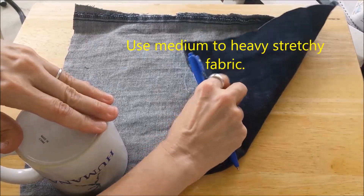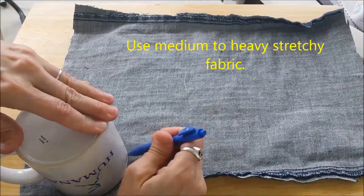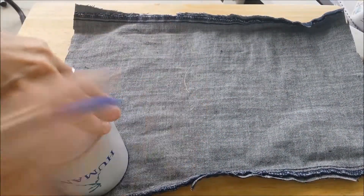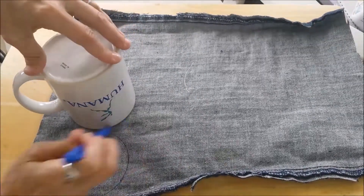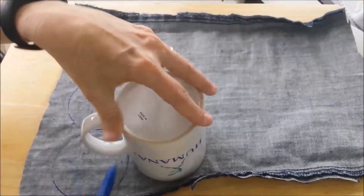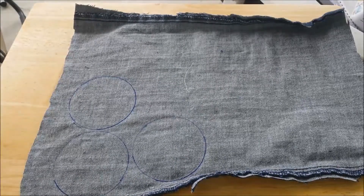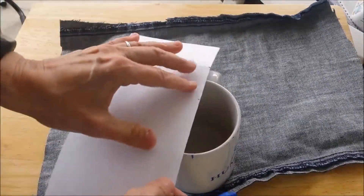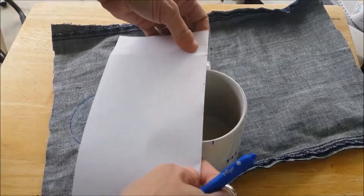I have some piece of blue jean material, sort of a little bit stretchy. I have it on the reverse side. I'm just going to draw a circle around this coffee cup. I'm going to do it three times. Now take a look at my cup — put a straight edge across it from the middle, the middle of the handle.